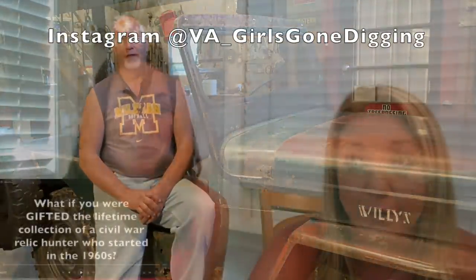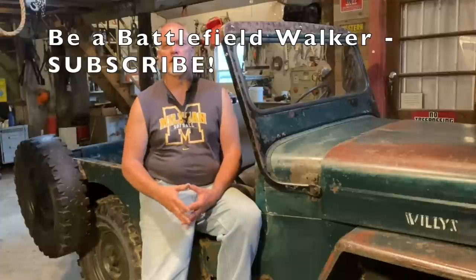I'm really excited about the video we're going to show you next week — we've done something that might be the first time it's ever been done. We contacted our friends at Virginia Girls Gone Diggin', Jenna and Amy, and before they got a chance to see anything about the relic room, we showed them the first video and got their reaction. Be among the first people to ever see a relic hunting reaction video. I'm the Battlefield Walker — you be good and say your prayers.